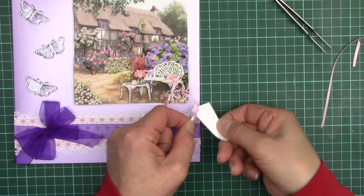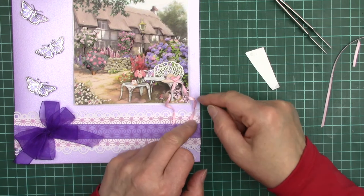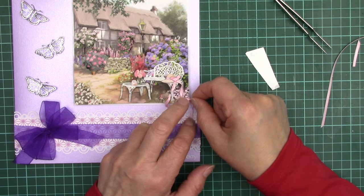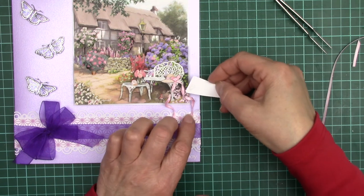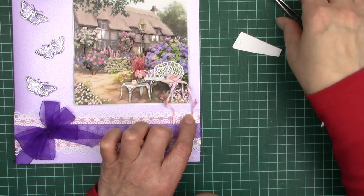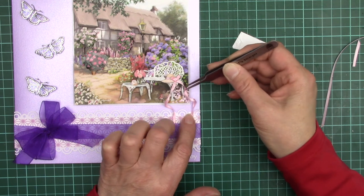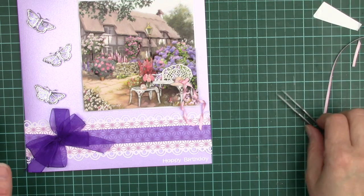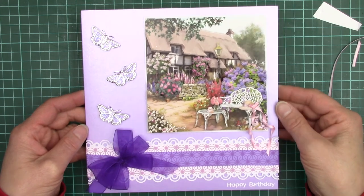A little bit of glue near the end, and then I think we can add a little bit more there — something along those lines. And there you are — let's give it a tweak.